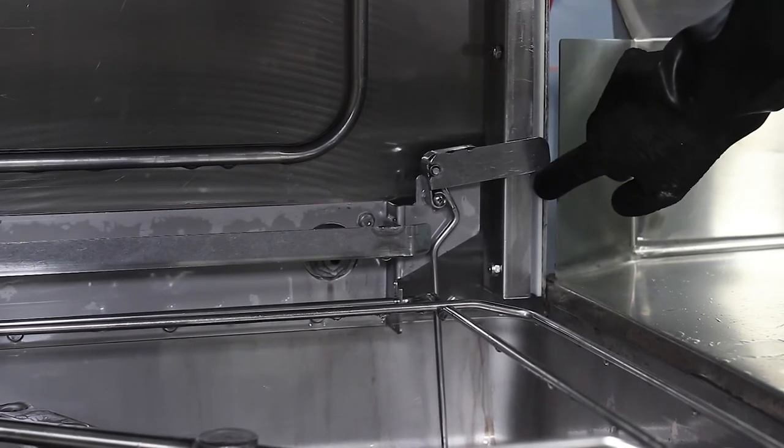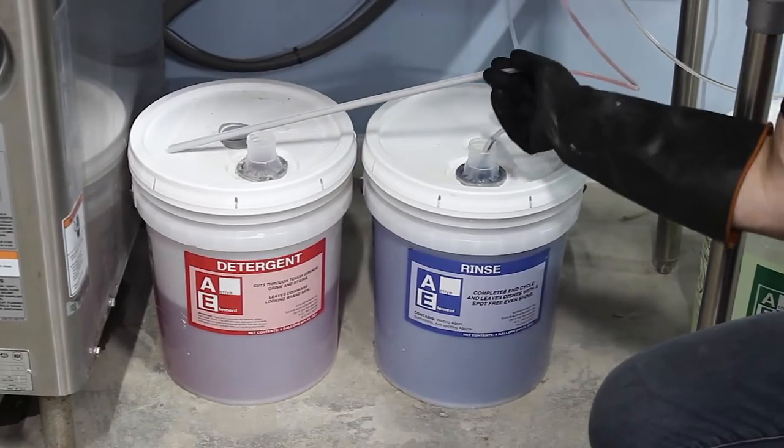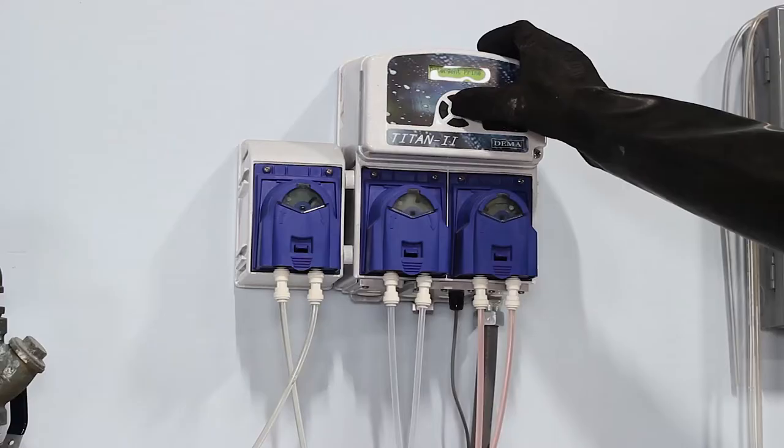If your commercial dishwasher does not have a deliming cycle, don't worry, we can still descale your machine. To do this, drain the wash water and refill with fresh water. If possible, it is best to not add detergent. Before starting, remove the pickup tube from the container and run several cycles until it is empty.